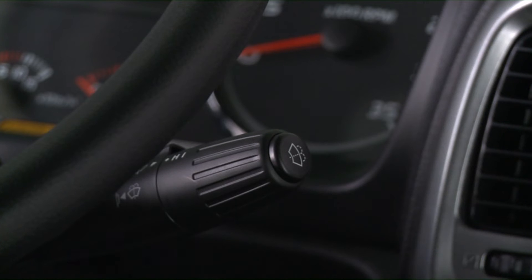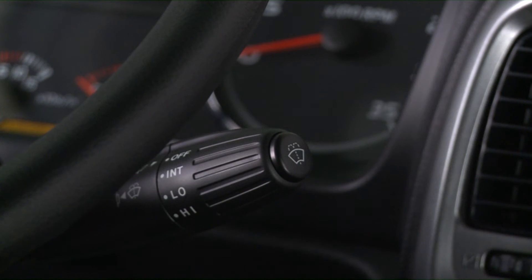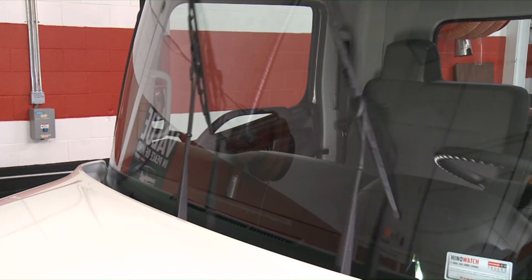The windshield wiper switch has four control positions: high, low, intermittent, and off. Select the switch position appropriate for the weather conditions.